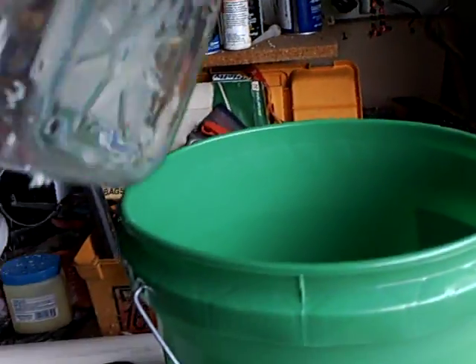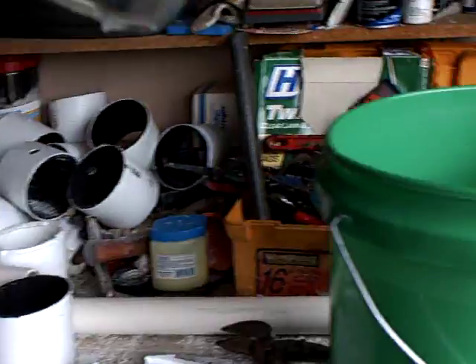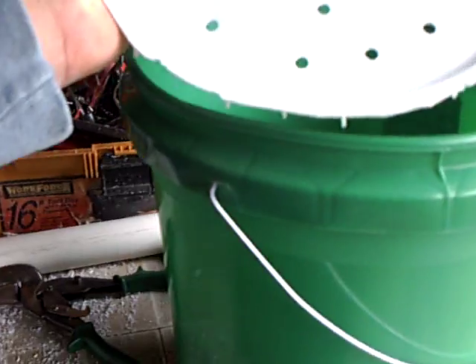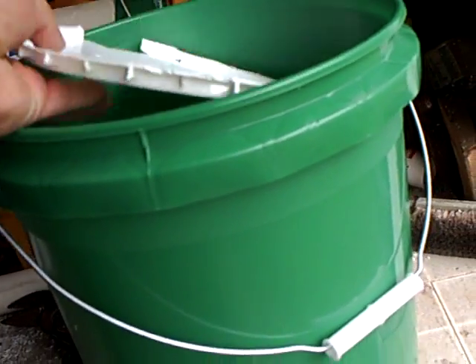Okay, here's the vegetable bucket I was telling you about and the way I did it was I took two of these. I drilled some holes in them. I'm going to slide that into my bucket just like that. I'm going to take the lid. I cut the lid down and I drilled a whole bunch of holes in it.